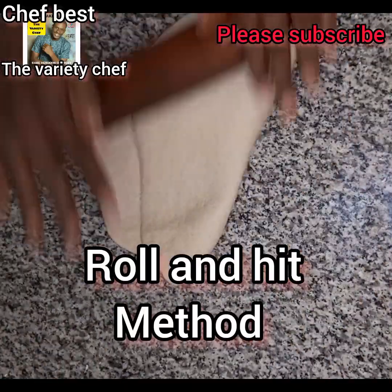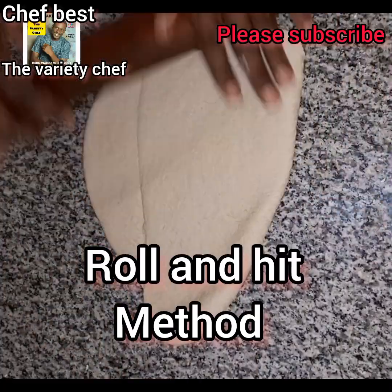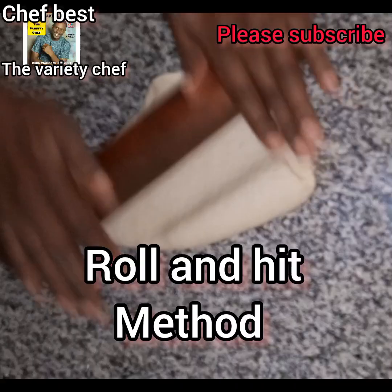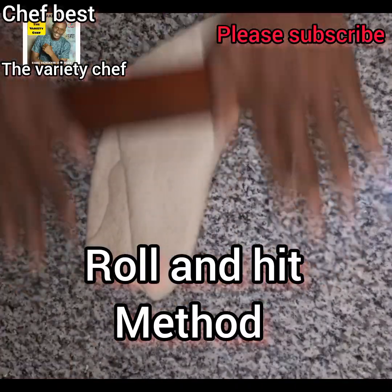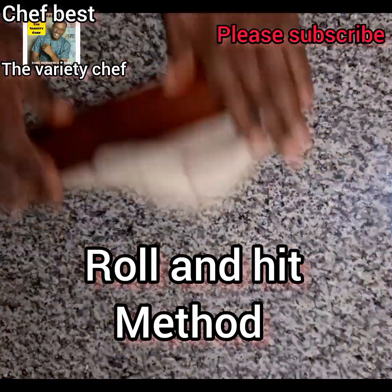The next thing I did was to do the roll and heat method. You roll it out with your rolling pin, then you beat it with the rolling pin as well. Just as you see me doing in the video — you roll it out, you beat it, you roll it out, you beat it. You have to do this for some time until you find that your dough has softened.